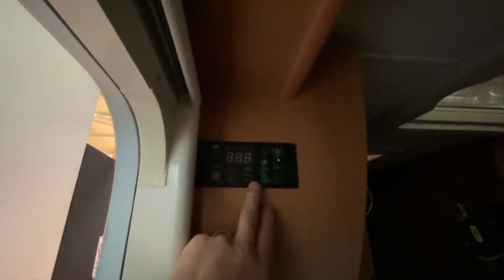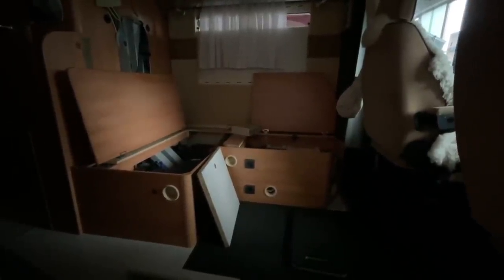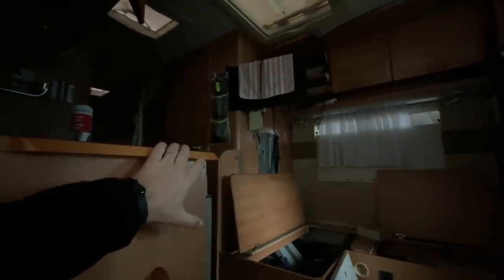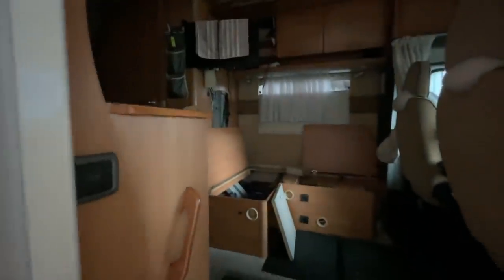Und dann natürlich das Wechselrichter-Display hier sauber eingefräst. Ich kann leider kein Licht anmachen, weil wir haben noch keinen Strom. Haben wir hier sauber platziert, damit der Kunde, der hier immer auf dem Beifahrersitz sitzt, das alles im Blick hat. Dann haben wir hier auch noch FIs verbaut, anständigerweise, wie sich das beim Wechselrichter gehört. Hier oben beim Fernseher machen wir noch eine USB-Steckdose. Dann haben wir die alten Solarkabel noch entsprechend entsorgt und rausgezogen. Also hier steckt schon eine richtige Arbeit drin, aber das machen wir richtig gern.